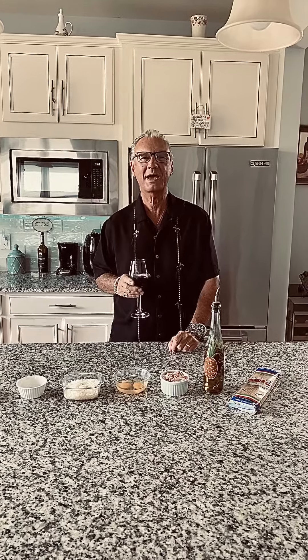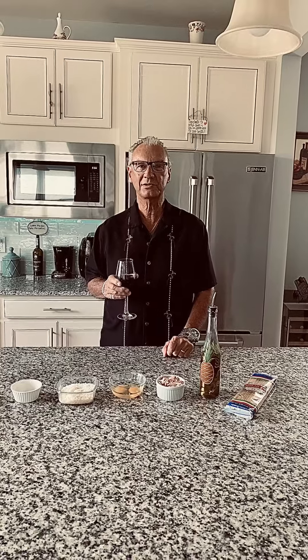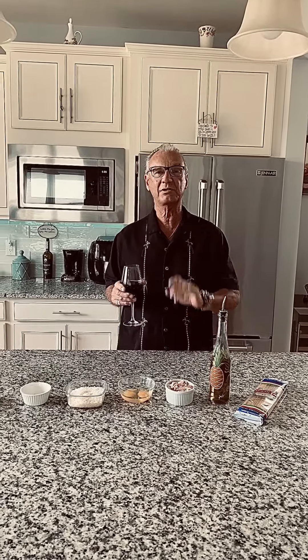Hi everybody, welcome back to Cucina Divino, cooking easy with the Davinos. Tonight we're going to make a simple pasta dish with only five ingredients. This is actually one of my favorites — it's a spaghetti carbonara.